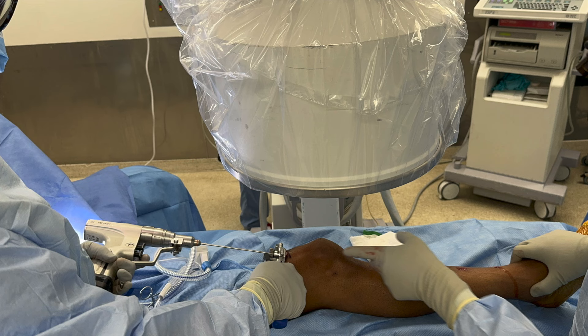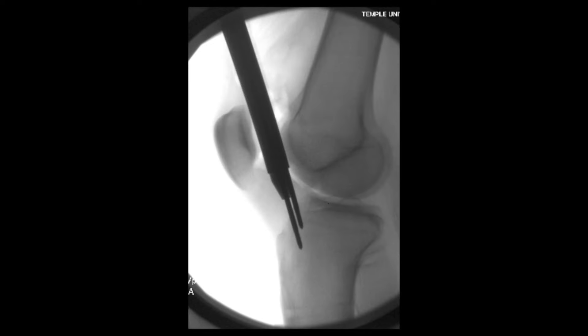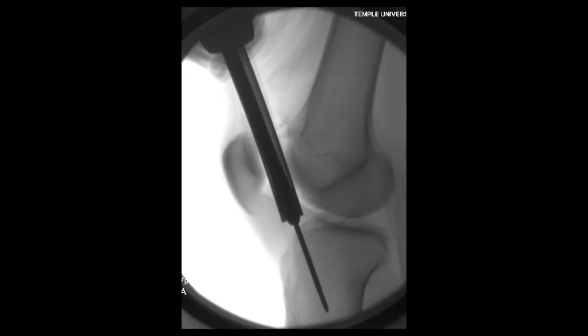We're now inserting our guide pin through the protection sleeve. On the AP view, I want this just on the medial side of the lateral tibial spine, directed down to the center of the intramedullary canal. The first pin placed was a little too anterior on the lateral view, so with this system I placed a second pin in parallel fashion, going directly posterior, then removed the first pin. Then I make sure the sleeve is all the way down against the tibia to protect the patellofemoral joint before we start reaming.